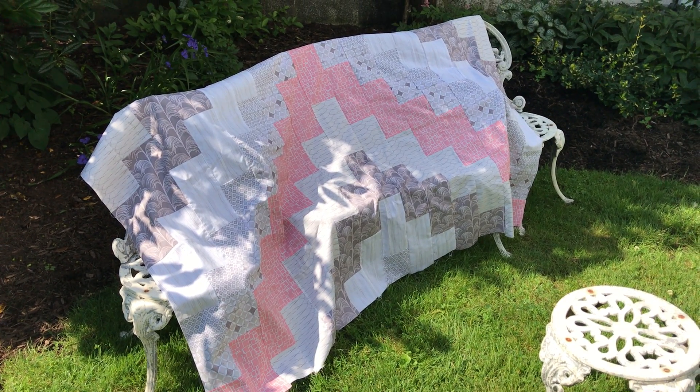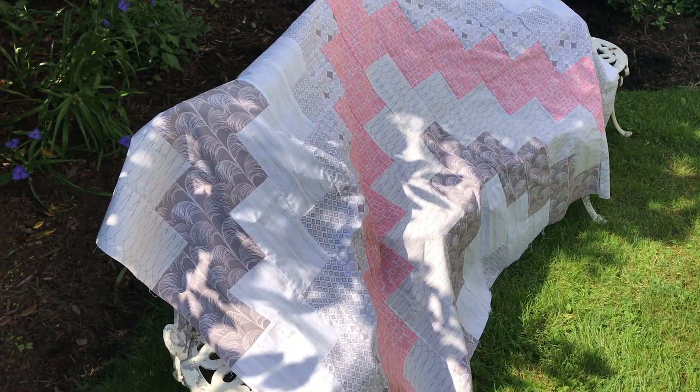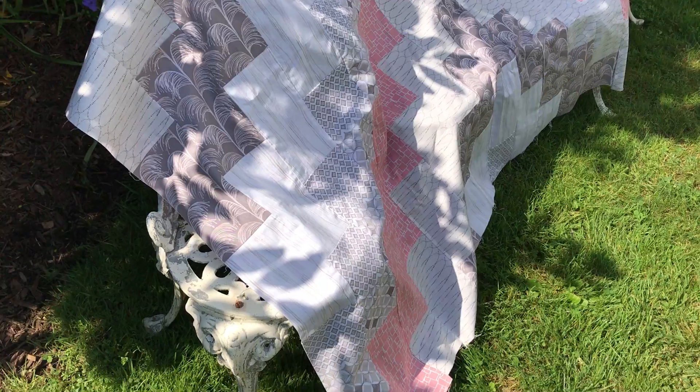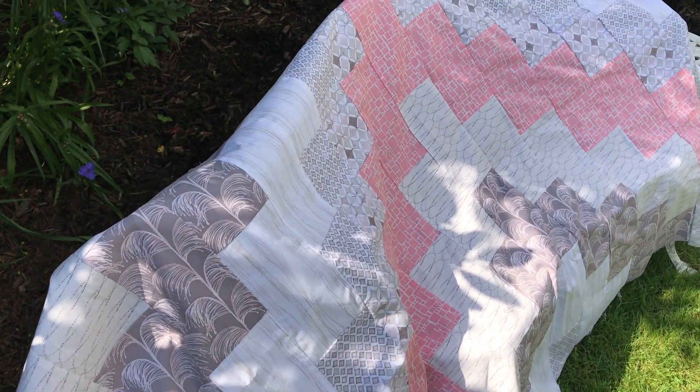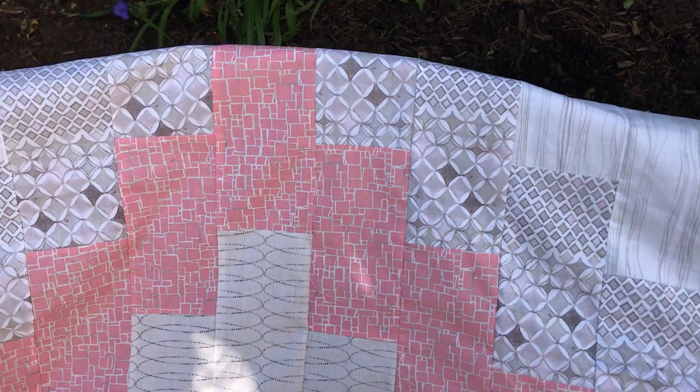I don't think I've sewn since home ec in junior high, but I love the materials and this was so much fun — well, it was fun after I ripped it out and got the pattern correct again. It wasn't fun, it wasn't pretty at all for a little while.